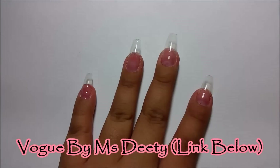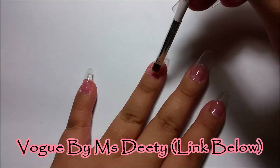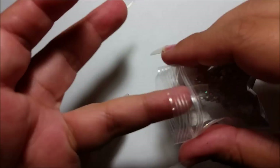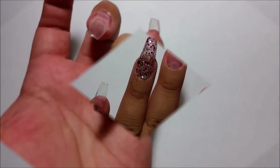This glitter mix I received from my lovely friend Miss Deedee. I will link her below — she actually sells mixes and gorgeous handmade nail art. So if you're interested in seeing what she has, I will link her below.